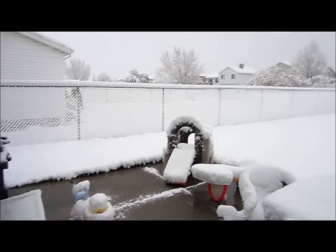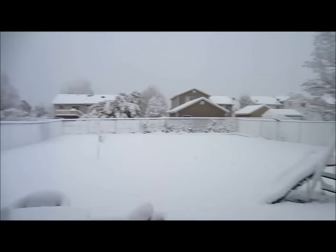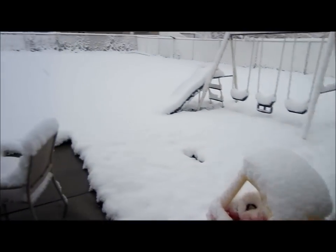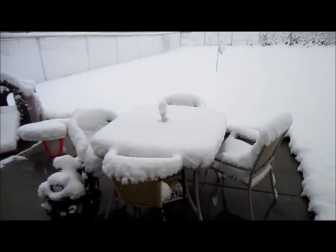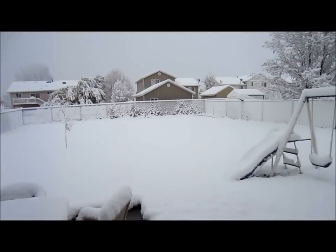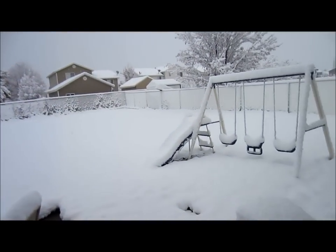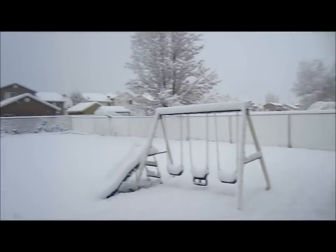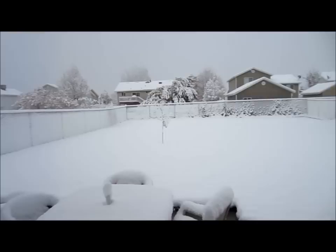Well here she is ladies and gentlemen. This is the first real snow. I'm going to have a blast shoveling this up all day. Oh man, look at that — it is winter time.